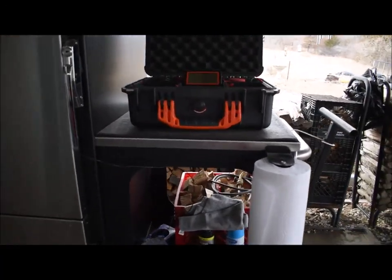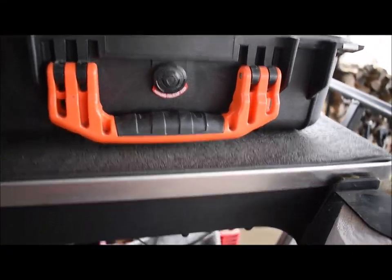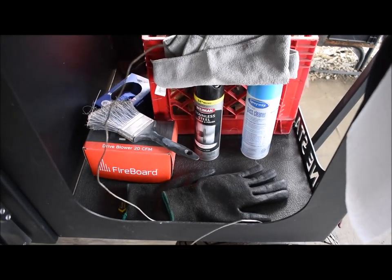I went to Home Depot and bought a rubber doormat to protect the stainless, and I also put it down on the bottom too to keep it from getting scratched.